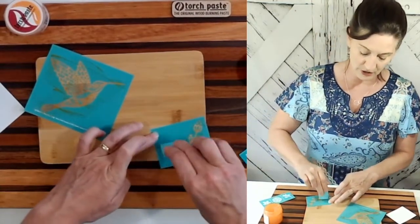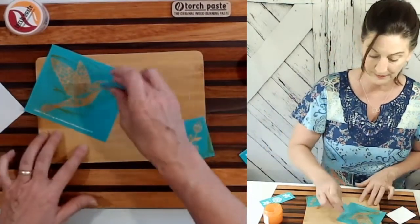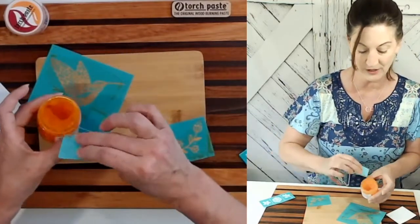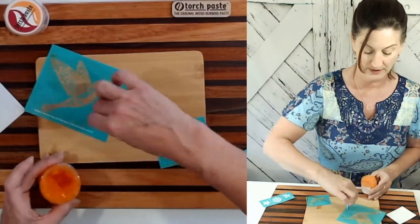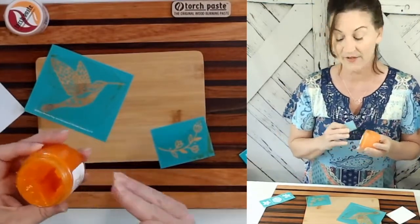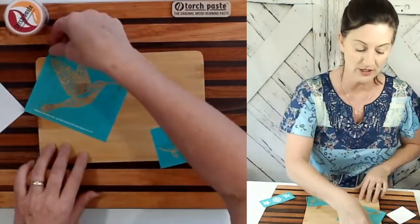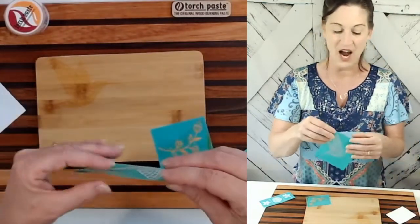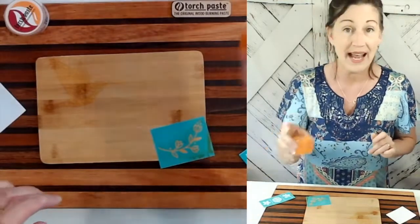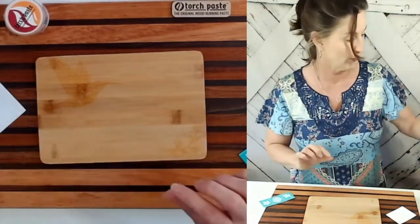These are reusable stencils, so all I'll do is wash them off in lukewarm water and the torch paste comes right off. I'm putting the excess torch paste right back into the jar because I didn't use hardly any. It's a small jar, but it does a lot of projects. I'm still working on my original jar and I've used it to burn our starter kit boxes with our logo on every single one — and we are at 269. Just to give you an idea of how many projects you can do.